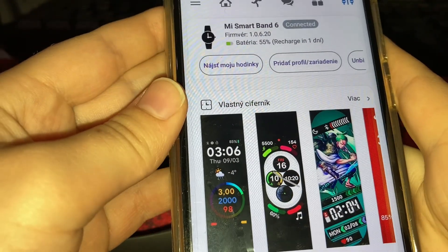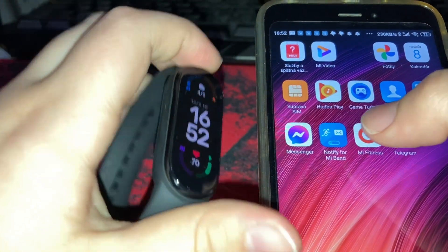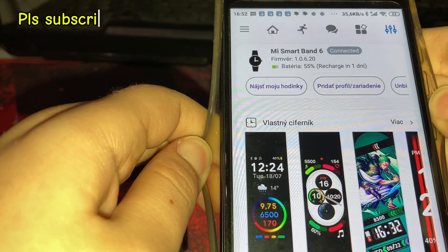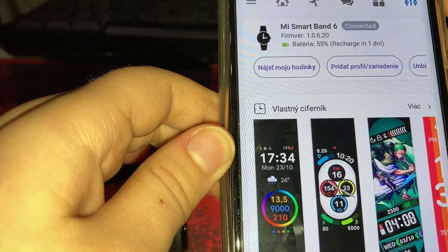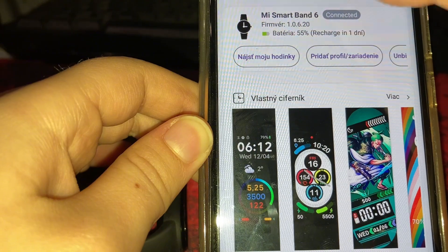You need to pair the Mi Band with the official app Mi Fitness first, then it will automatically pair with Notify for Mi Band. Then you need to go here.